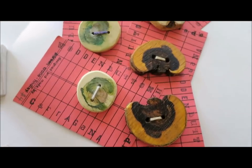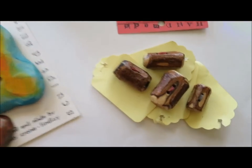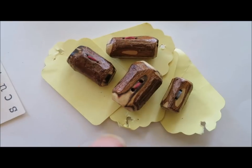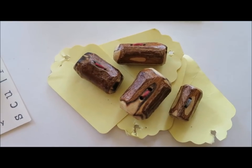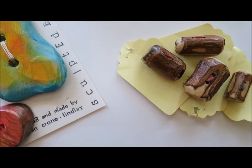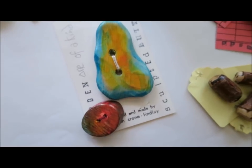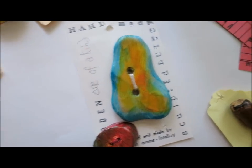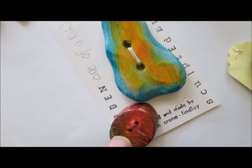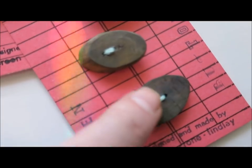I just want to talk a little bit about the different kinds of buttons here. Now I love toggle buttons for different kinds of garments. Toggle buttons are absolutely fabulous for that and they're the easiest button to make. The buttons can be left natural like this one, or you can paint them.